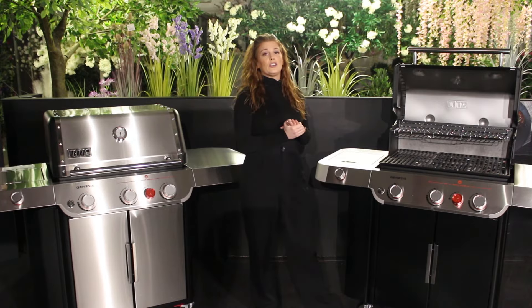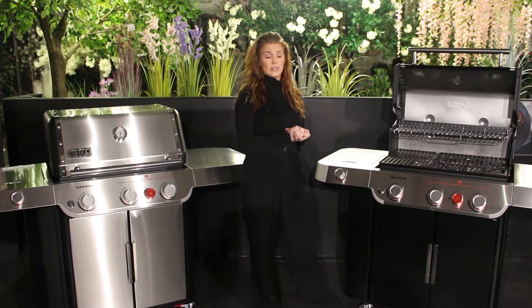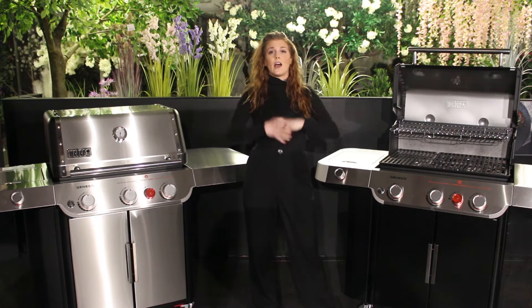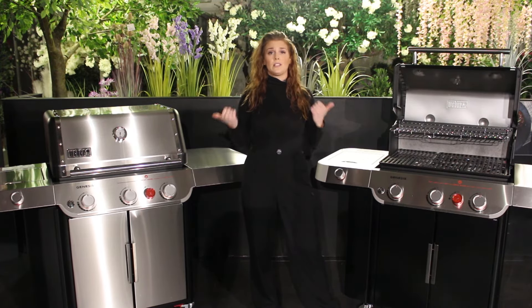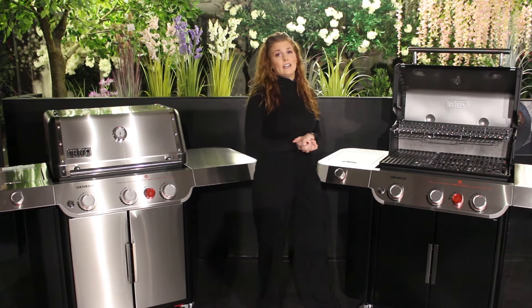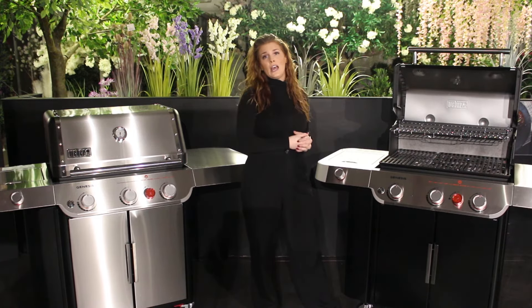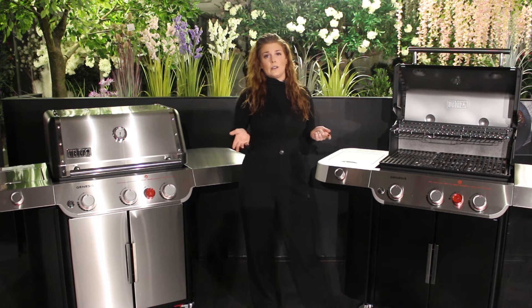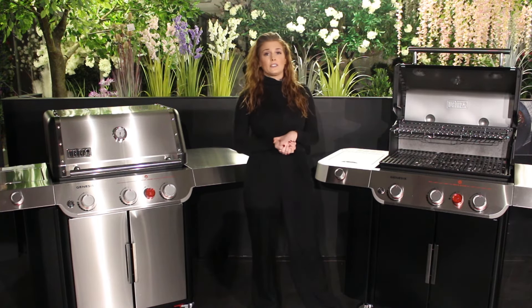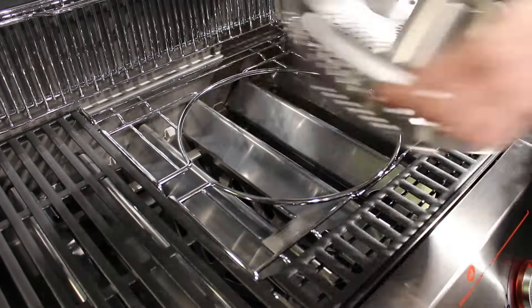This barbecue comes with the new for 2022 Weber Crafted frame, which means you can purchase the Crafted GBS accessories for these barbecues — an upgrade on the previous Weber GBS accessories. Don't worry, you can still use your existing GBS accessories on these barbecues. The Weber Crafted GBS accessories give you a bigger area to expand your cooking abilities. You can purchase the large sear grate, the plancha flat top, the grilling stone, the new wok, or the roasting basket. To use one of these accessories, simply remove the cooking grate, place it on the handy grill rack, then put your accessory on top with the spacer at the front.